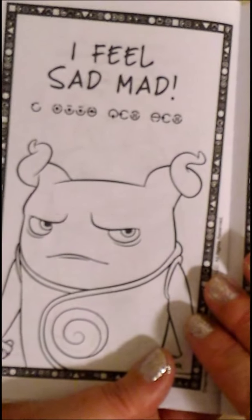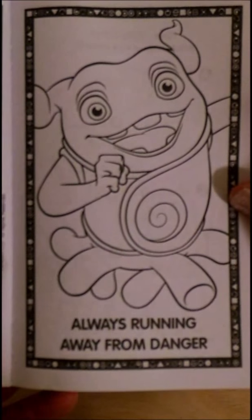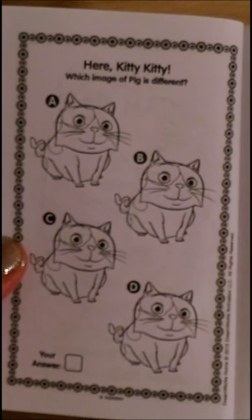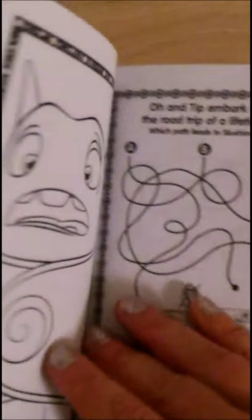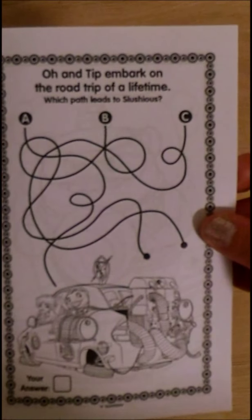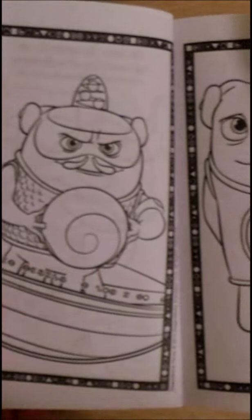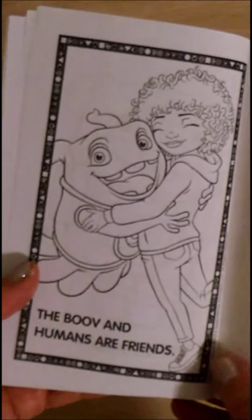I feel sad, mad, always running away from danger. Here kitty kitty. Which image of pig is different? Another coloring page. O and Tip embark on the road of a lifetime. Which path leads to sluscious? Super boov. Boov and humans are friends.